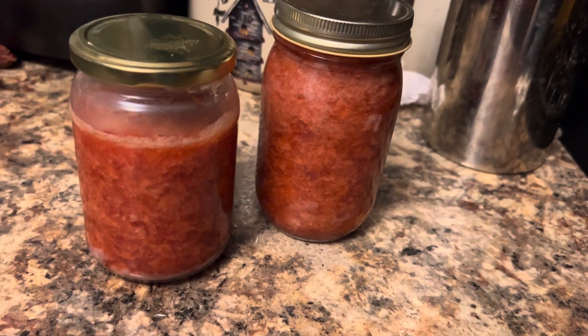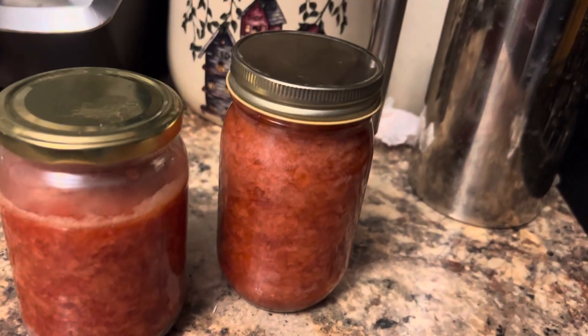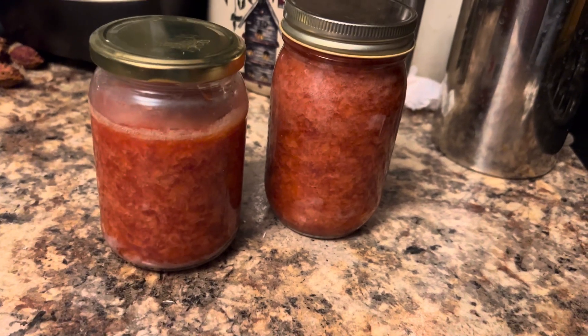I cut a quarter cup of sugar out — it called for a cup, but I only did three-quarters because I usually cut sugar out of everything.